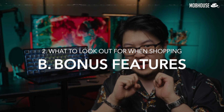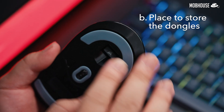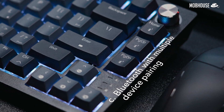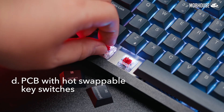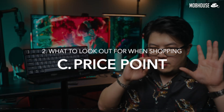Before we talk about price, here are some features you might want to have. A switchable layout between Mac and Windows for when you betray the PC master race. A designated place to store the dongles — just plug in and forget. Bluetooth with multiple device pairings so you can switch between your phone, laptop, tablet, and all that good stuff. And a keyboard that has a PCB with hot-swappable key switches — it's future-proof because if one or a couple of switches break, you can just replace them. You can also further customize the keyboard by swapping out the key switches.